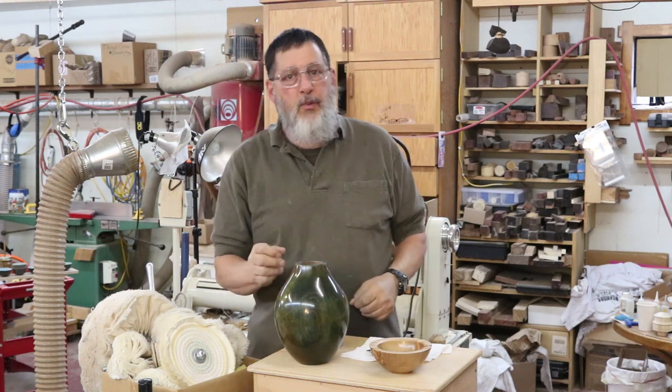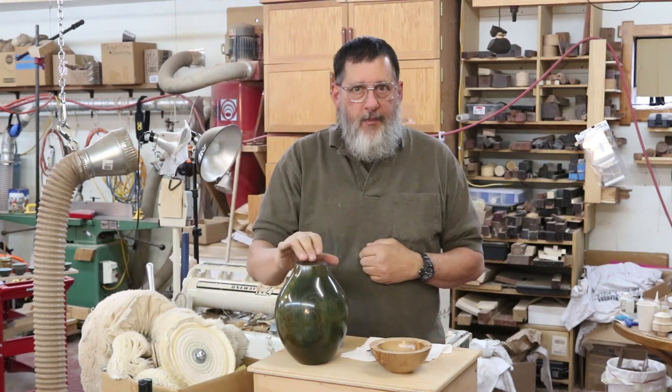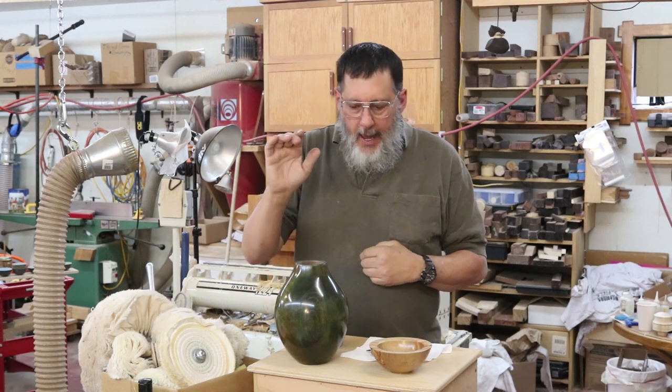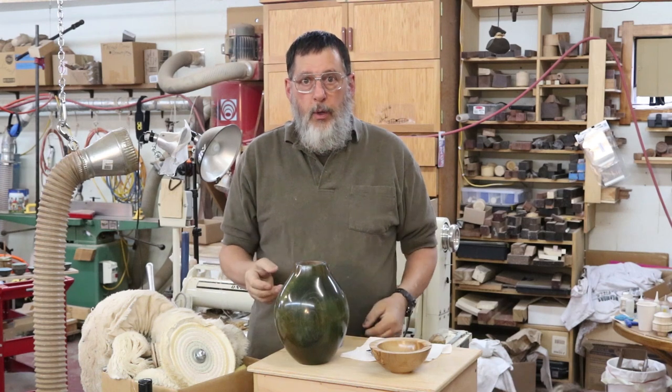Good morning, welcome once more to my shop. Today's topic is buffing on the lathe. I do a lot of buffing on the lathe, but I also do some buffing on my drill press.